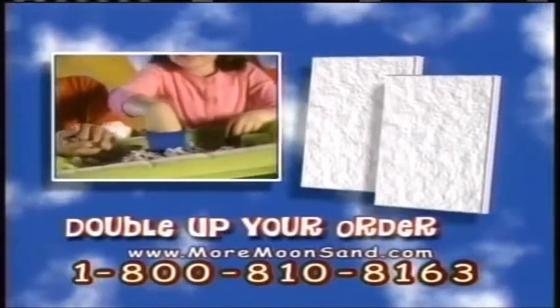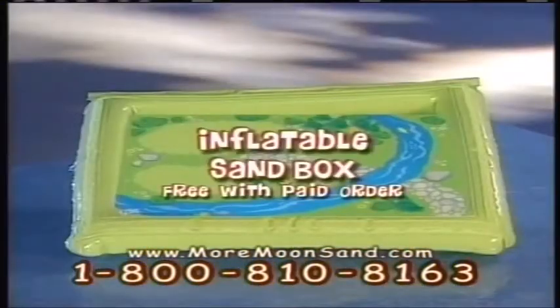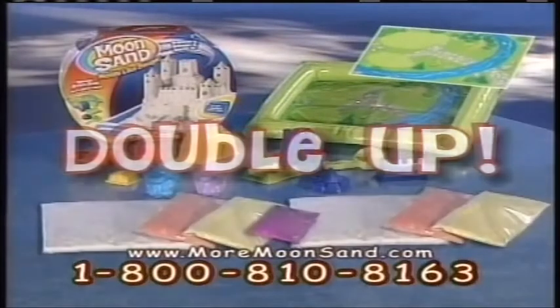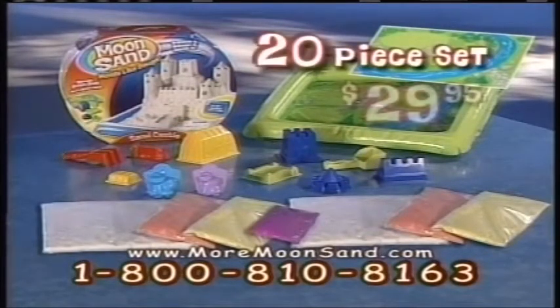Call to order and we'll double up your order of white sand. We'll also give you two additional Moonsand colors. Plus, we'll include the Moonsand inflatable sandbox, which easily converts into a fold-and-go carry and storage case. But we're not finished — we're going to double up your white, red, and yellow Moonsand. You get this entire 20-piece Moonsand set for $29.95.